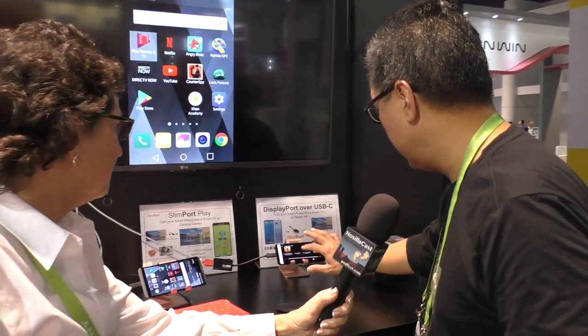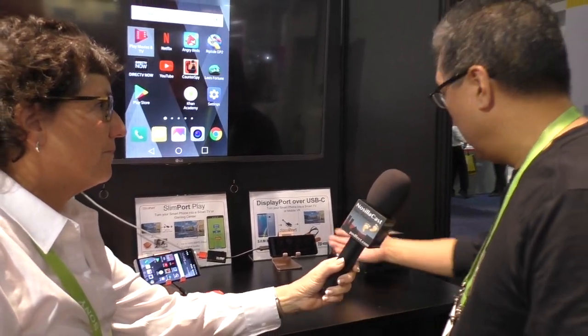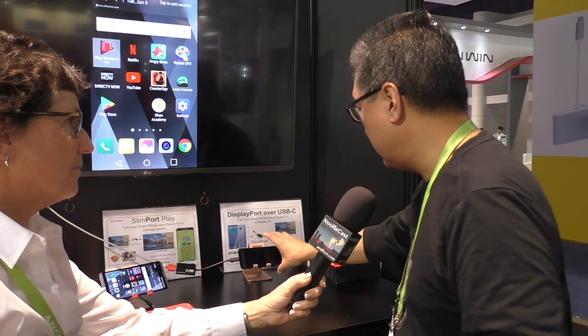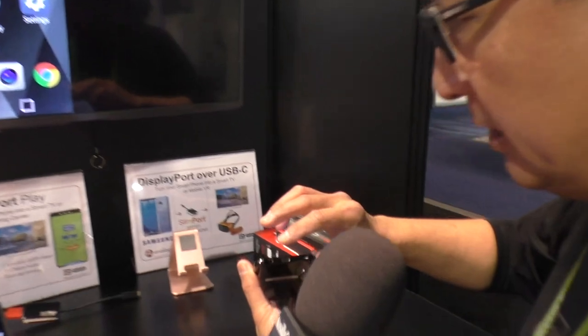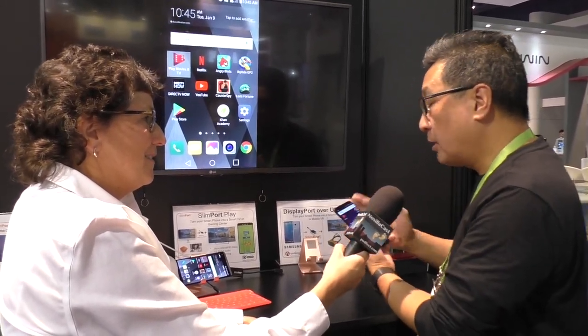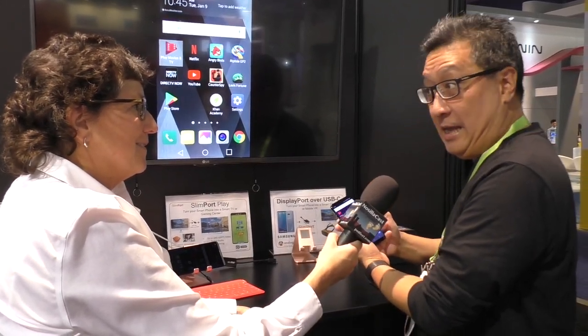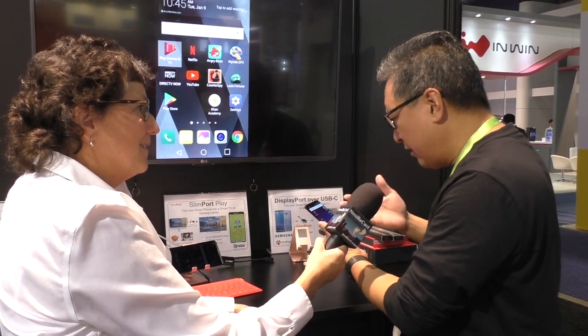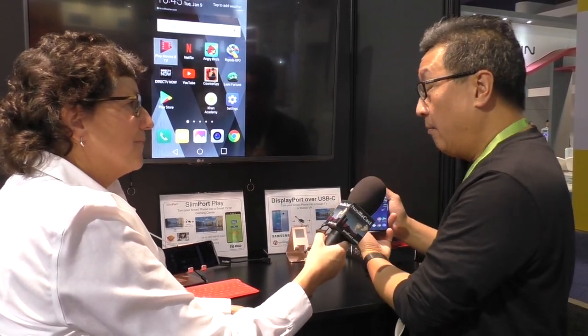Here we've got some phones. For instance, here is a Samsung Galaxy S8, and it does support — right when you buy it — DisplayPort over USB-C on this port. So I guess one question I'd ask is: have you ever used your phone and thought, okay, I'm watching a movie that I bought or rented on Google Play?